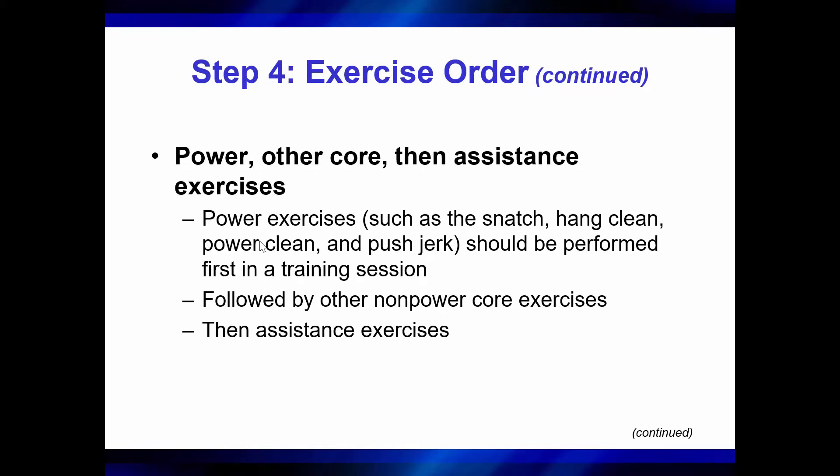Typically you start out with power, then other core, then assistance exercises. Power exercises should be performed first in training because they're going to be more technical and they're going to use more inter and intramuscular coordination, so they need to be done when you're fresh.